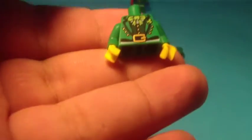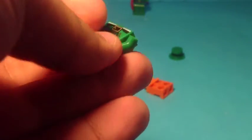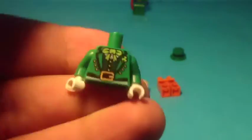So now what you have to do is take the yellow hands off the torso and add the white ones on - pretty cool. I was planning to use the yellow ones but they didn't look that good after all. Then get your orange legs and stick them on the body, then the head - very cool - and then the hat. There you go!